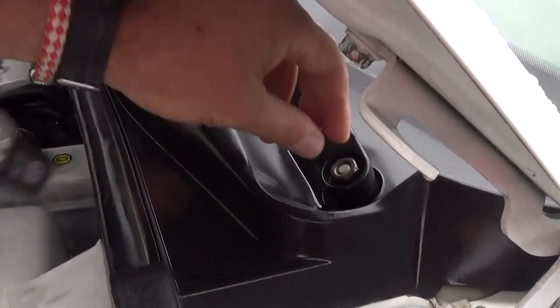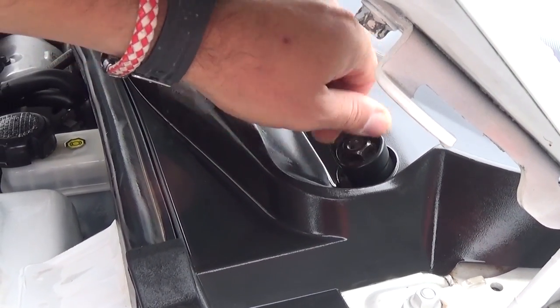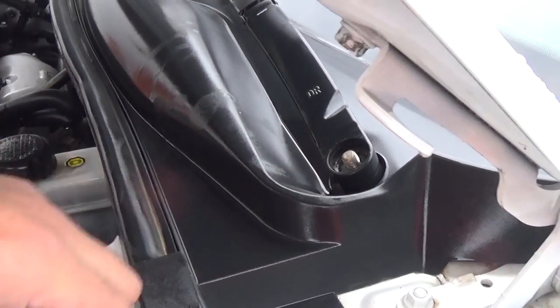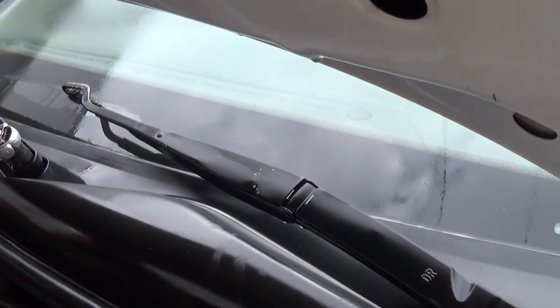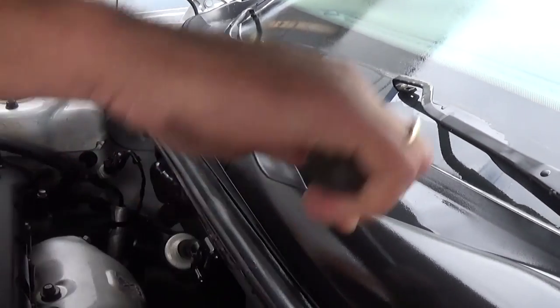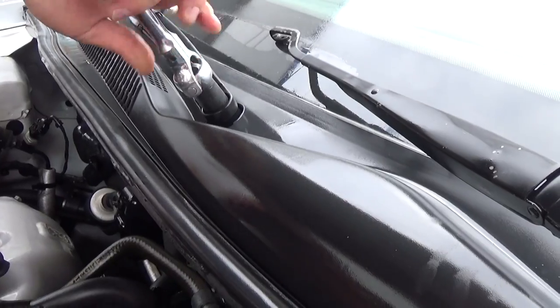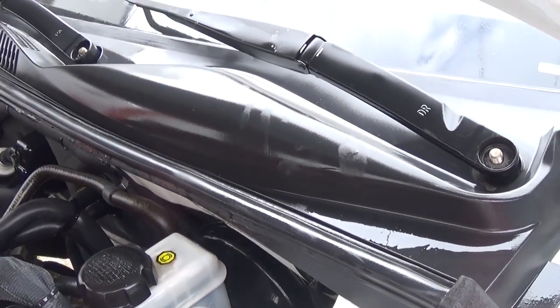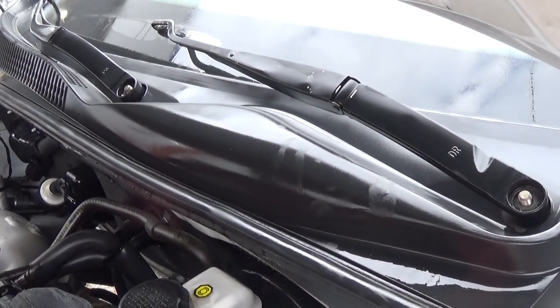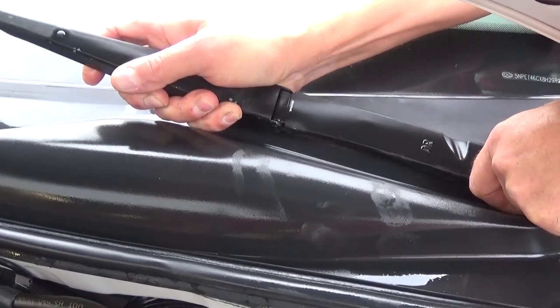Some of them are really tight. It's very important to install them exactly the same way you took them off, otherwise they will not be calibrated, so you need to remember where they were positioned on the windshield. This is the second one. On most vehicles it's actually easier than the Sonata because on the Sonata they're kind of under the hood a little bit, so you don't have much room to wiggle them.